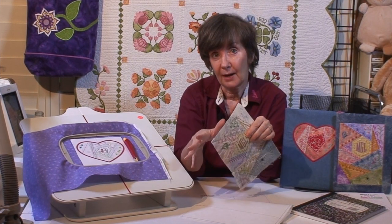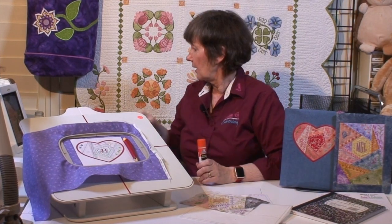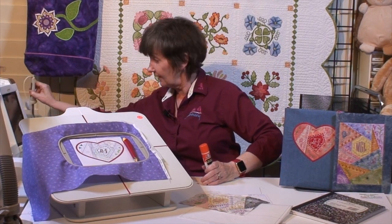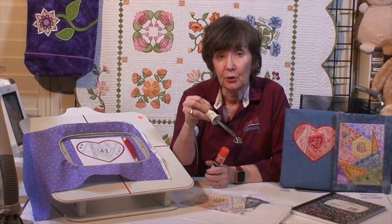What you'll need is your fabrics already cut, a glue stick, and an appliqué tacking iron. These are really helpful — they'll get your fabric nice and flat. We want our fabric smooth and flat because we're actually making seams in the hoop.